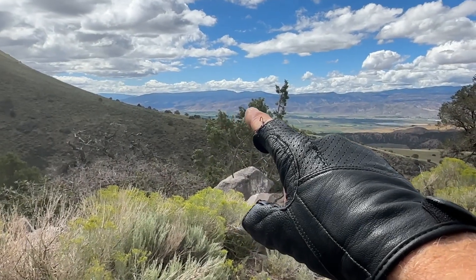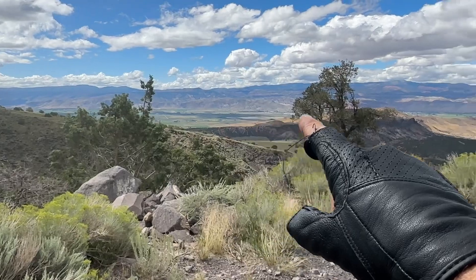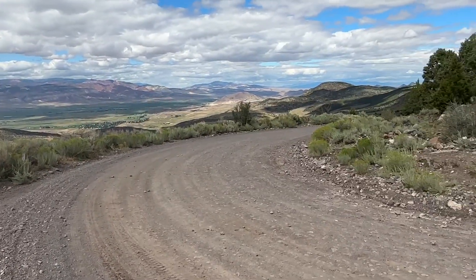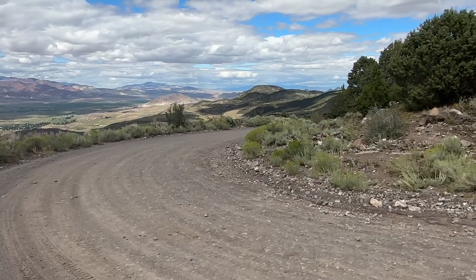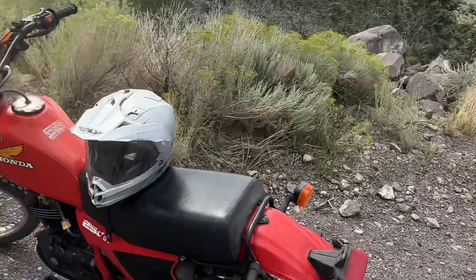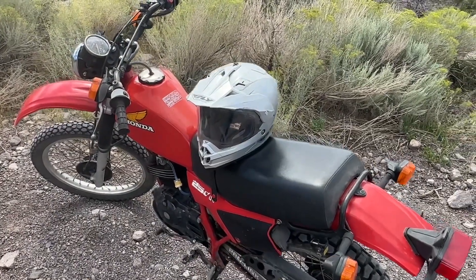There's Elsinore over there — that's Southridge Field. Beautiful area looking north. I hear someone coming down the mountain, but anyways, if you guys have any idea where I can get parts for this thing, holler at me, let me know. Thanks — let's go.